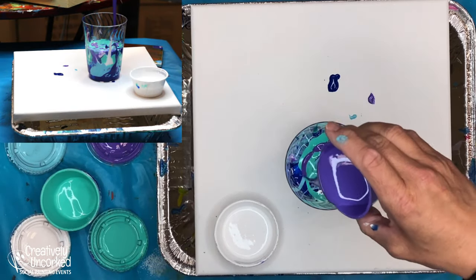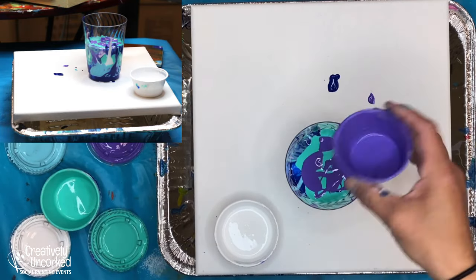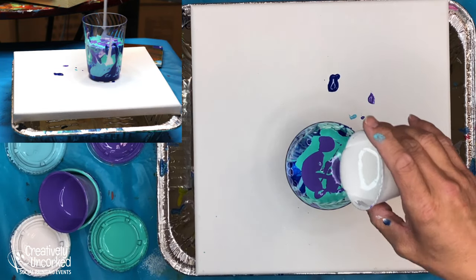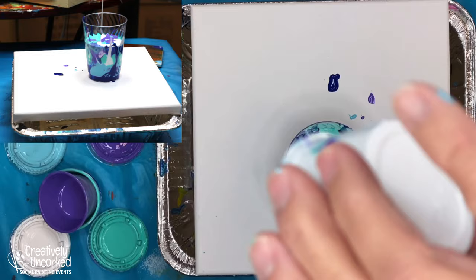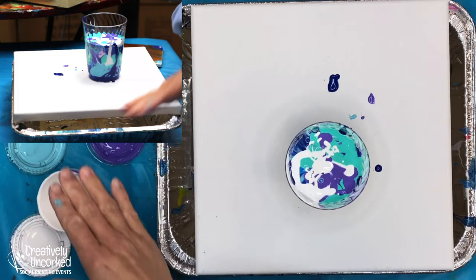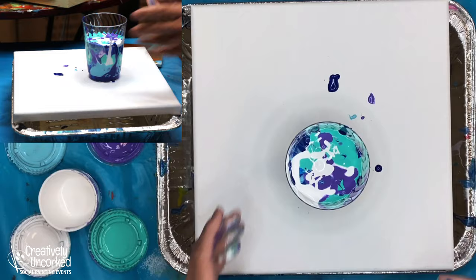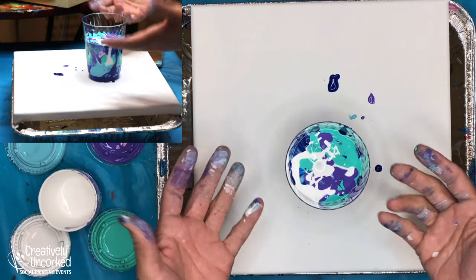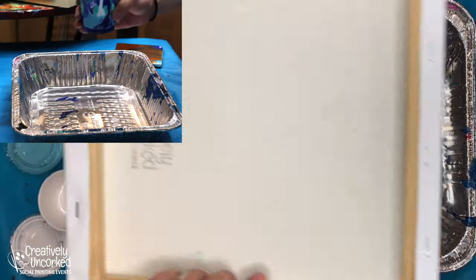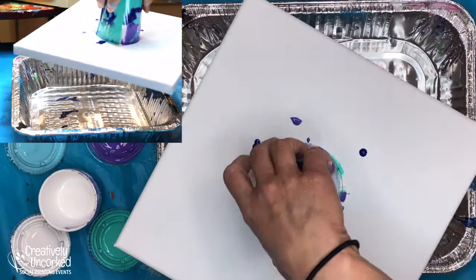I have a little bit of white left, and I'll go ahead and pour this from way up high so I get my white mixed in a little bit. Now I feel like an artist. So here is why we call it a flip cup - I'm going to take my paint, take my canvas, put it upside down over my cup, and flip the whole thing over.